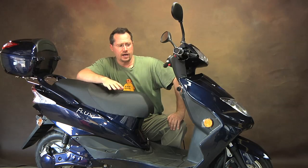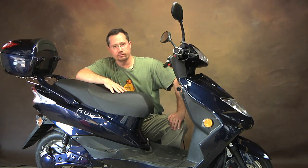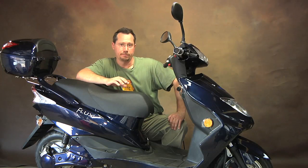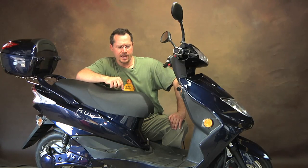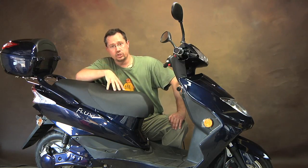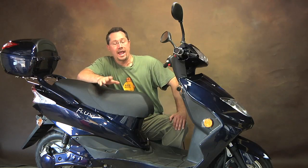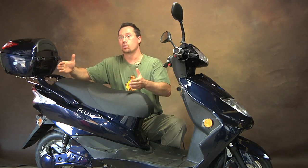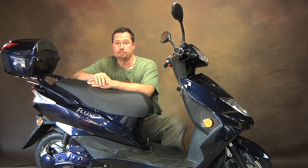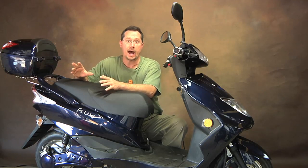Now my friends at Flux Mopeds are selling the second generation version of the scooter now. This is the original version and the newer version has a little bit different motor controller and battery, but otherwise it's still the same frame and everything. Because of this, they had some customers who wanted an extra battery for their original version, so they have eight or nine of these scooters that are brand new but don't have a battery in them. They're not going to do a manufacturing run just to make a couple more batteries. Which means if you're a do-it-yourselfer you can get a really good deal if you can build your own battery pack. We'll come in close and take a look at why this is a really good opportunity.